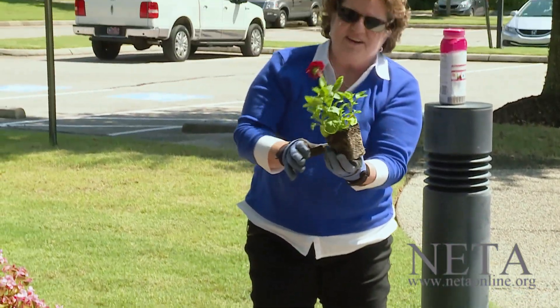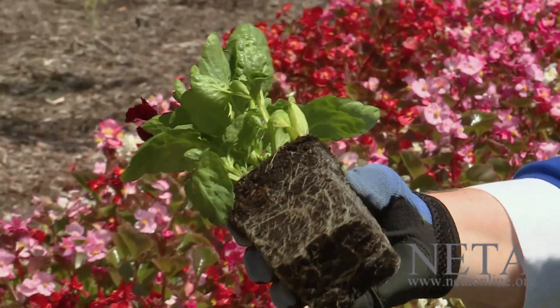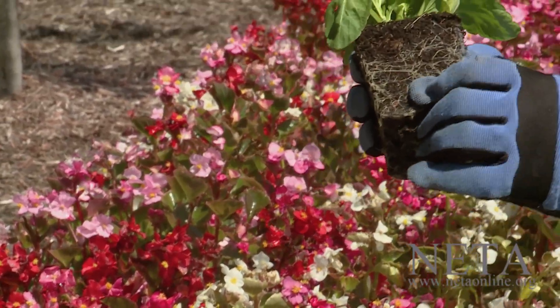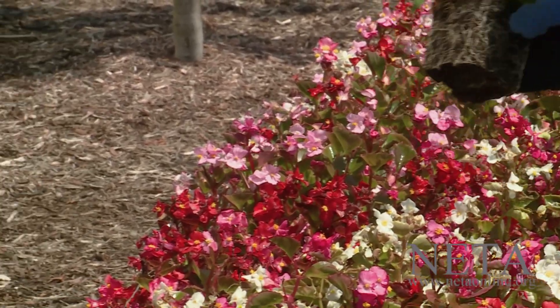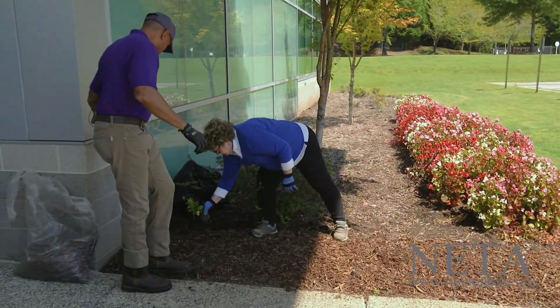As we get them out — very nice, pretty pansy. The roots are nicely spaced in the container, nothing terrible. I would not try to disturb these because it looks just fine with plenty of soil space between the roots. We'll start setting them out and then plant them.